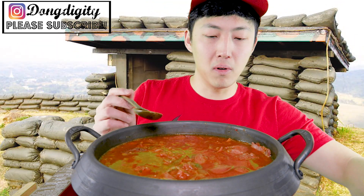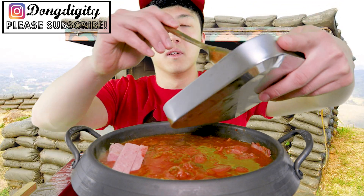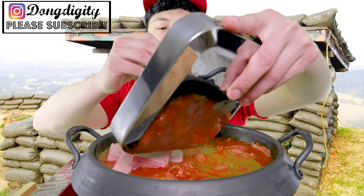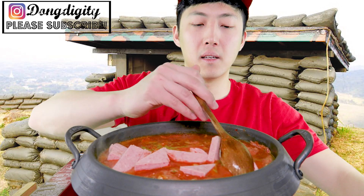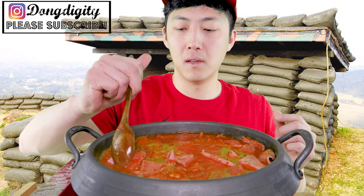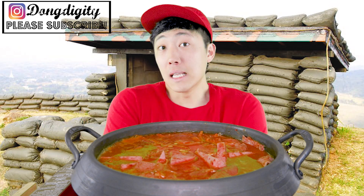Maybe I could wait until it boils. Actually it is boiling right now, so okay fine, I will add my Spam. Oh shoot, I'm just scared that they're going to splash. And let it cook, let it cook. Now we'll wait until it boils a little more.